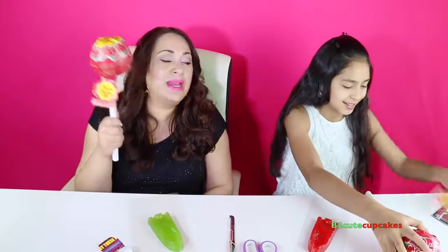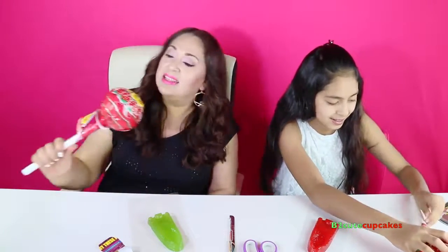Okay, so now we're going to open our giant lollipop. This one's our Chupa Chups. Oh, I remember Chupa Chups! Hey, be careful — you're going to break it. Don't do it so hard.